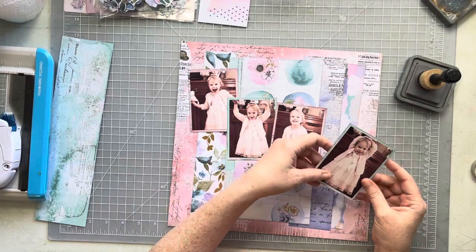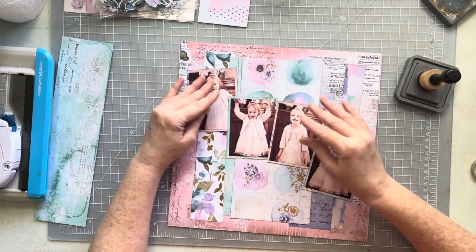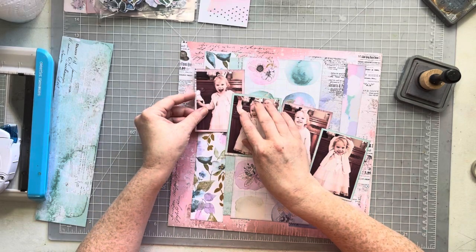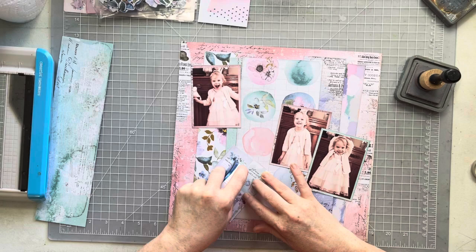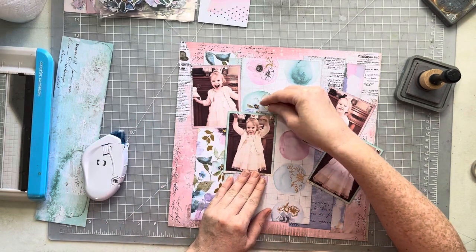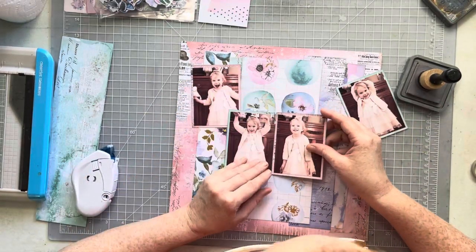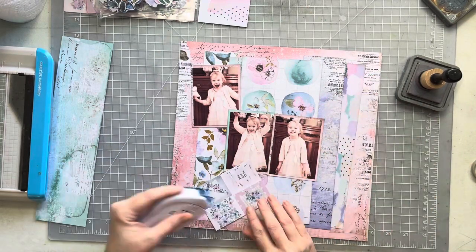Now I need to figure out where I'm putting all of my pictures. I'm going to loosely base photo placement on the sketch, but again I have four photos, not three, and my photos are rectangle not square. Looking at the scale of the sketch, the photos are probably meant to be quite a bit smaller than three by four, but that's okay — we're going to go for it.